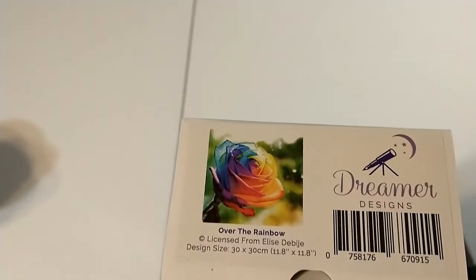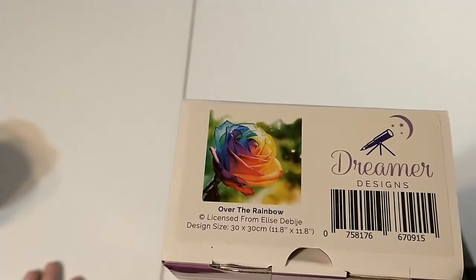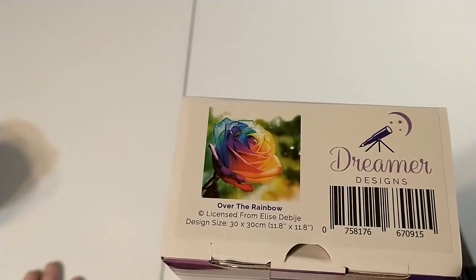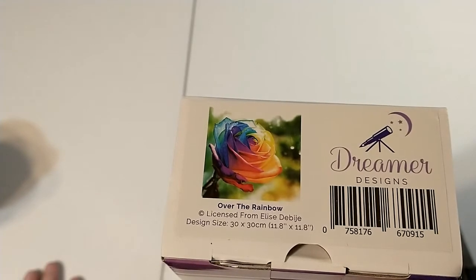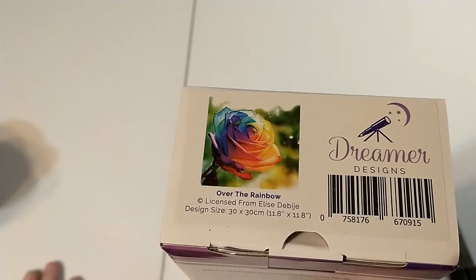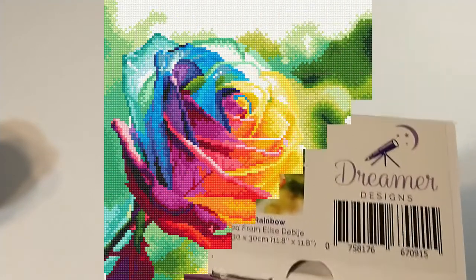So this is 'Over the Rainbow' by Dreamer Designs. If you don't already know, Dreamer Designs only does squares, and unless something significant has changed while I've been gone, their drills are incredible and I highly recommend. Their charting — they give you a mock-up — has improved significantly since their inception, so I say give them a chance, but look at the charts before you buy because you might not like how they chart.